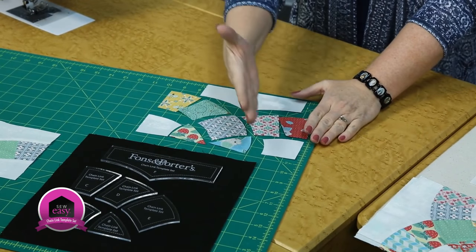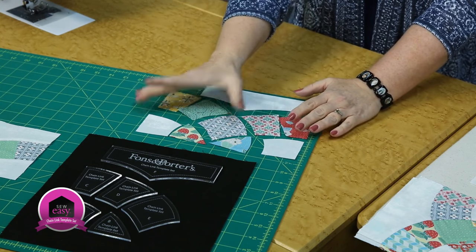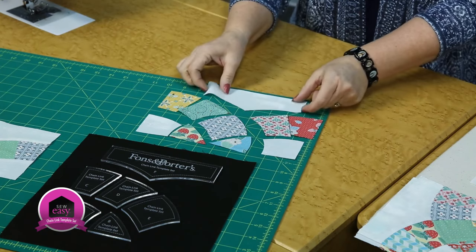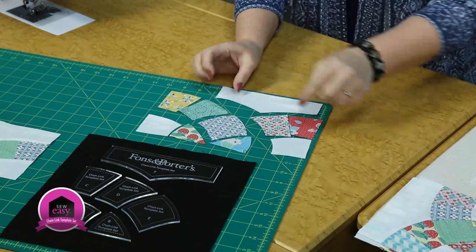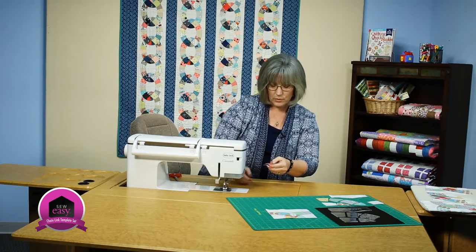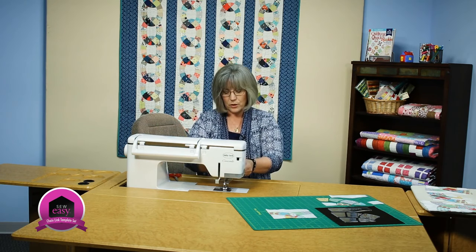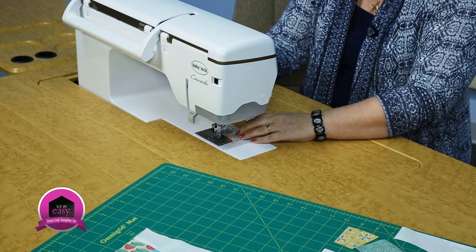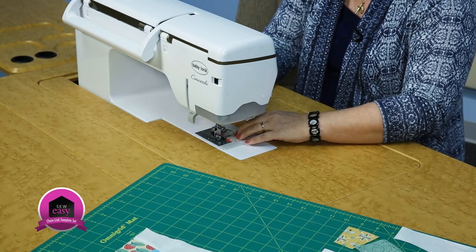You're going to be starting basically with one side of the block and then working the second side. On the first side, you're going to join pieces and then join so that you make a long curve. Let's join some of those pieces together. These are very short seams, so it's quick to put together that way. There are some gentle curves that you just have to be aware of — it may take just a little bit more patience, but the end result is quite dramatic when you're done.